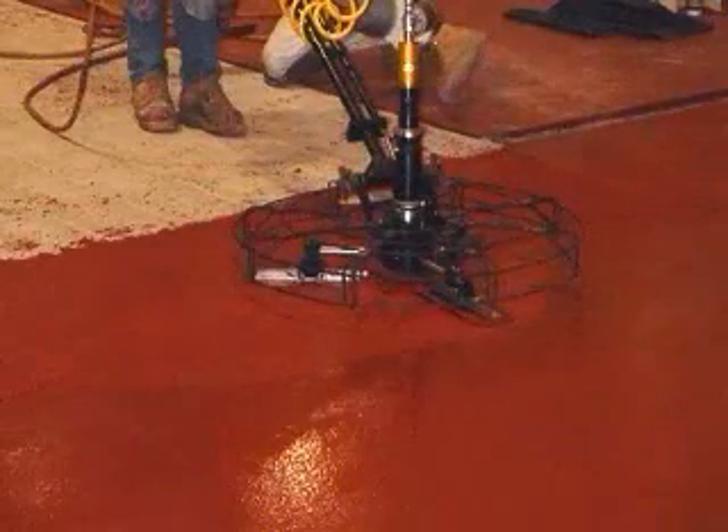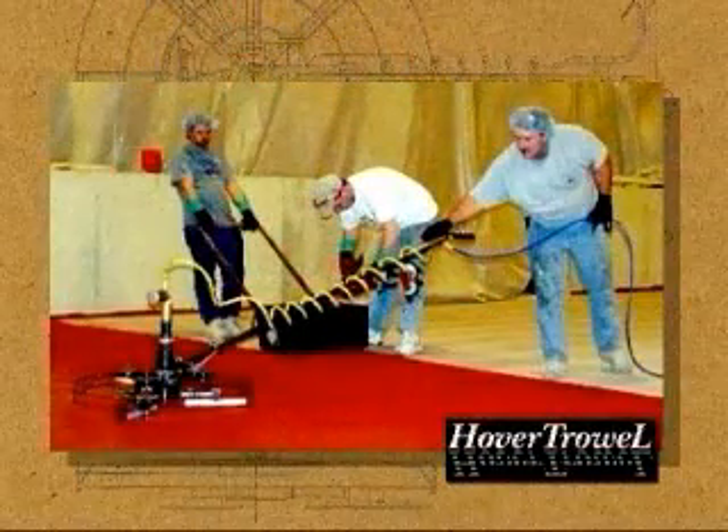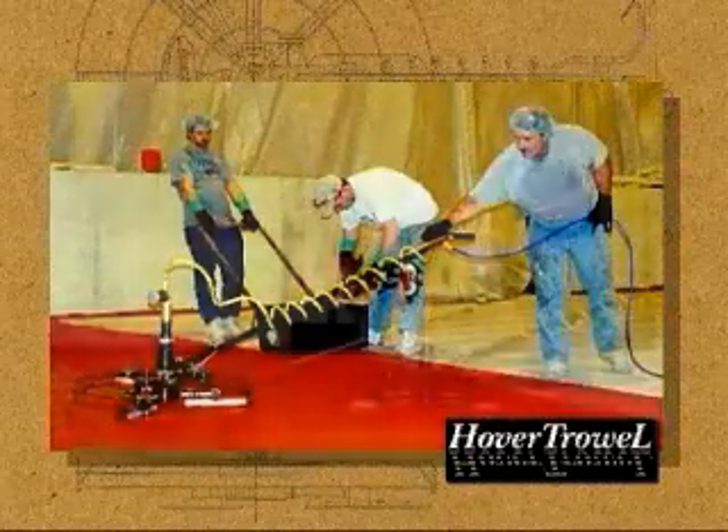For years, cementitious urethanes were touted as a one-step, fast-curing, highly chemical and abrasion-resistant industrial topping that was functional but not aesthetically pleasing. It is a very resin-rich, sticky mortar that is extremely difficult to trowel. Power troweling was virtually unheard of almost during the life of its patent.